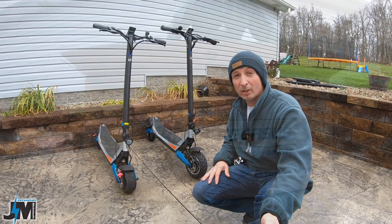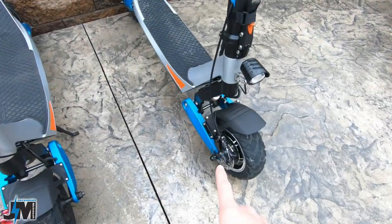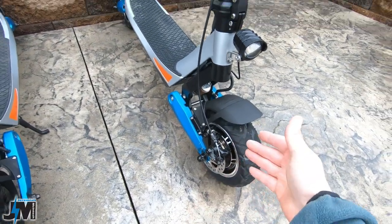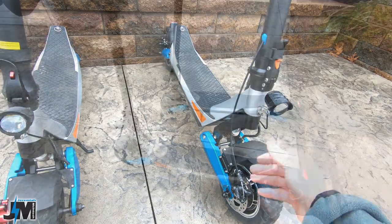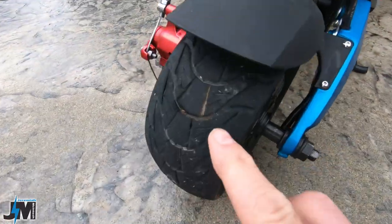Hey everyone, today we're going to be taking a look at the brand new updated version of the Varla Pegasus with the new 9-inch tubeless tires, and we're going to do a comparison against the original Varla Pegasus that had the 8-inch solid tires.